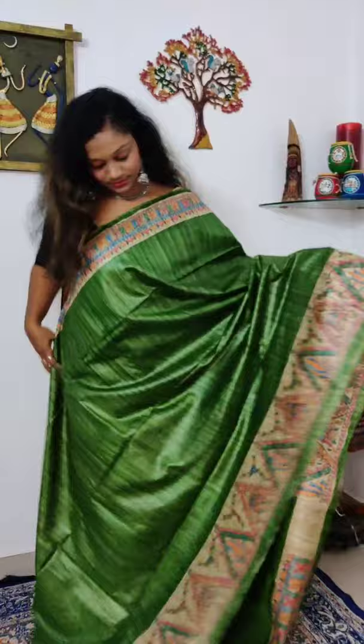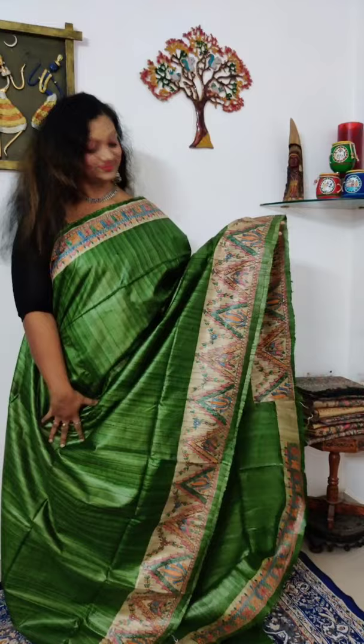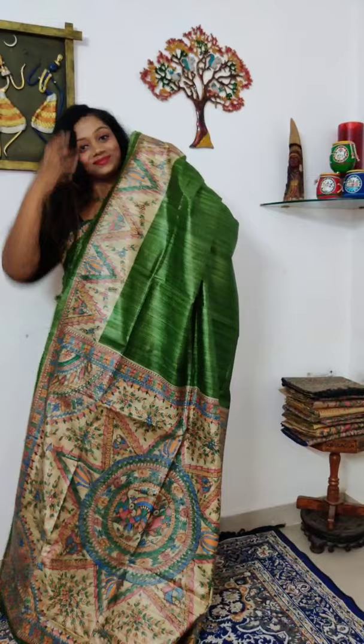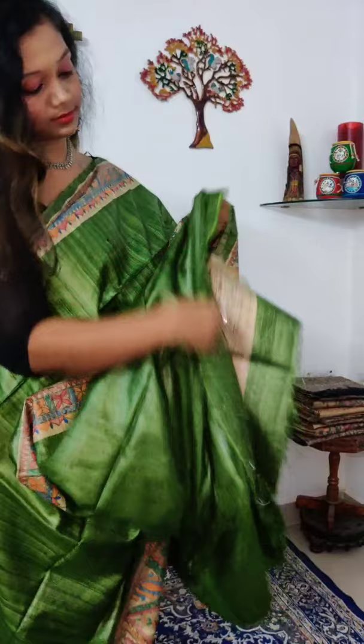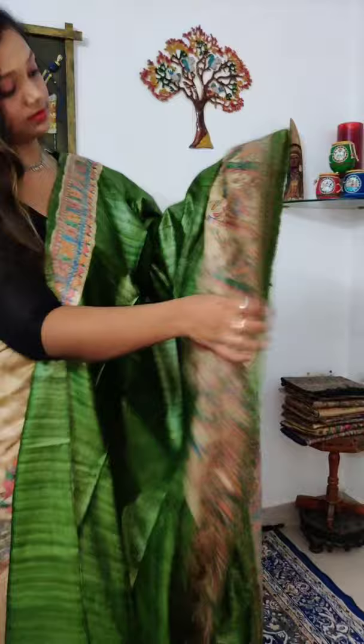On the top borders, the Madhubani work is three inches, and on the bottom borders it is six inches. The complete one meter pallu is drawn with hand-drawn Madhubani. For those who want to block any particular saree, there's a link in the description to WhatsApp us. The blouse piece comes with three-inch Madhubani borders. These sarees come with 100% Silk Mark certification.